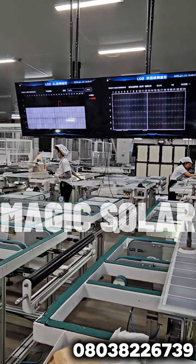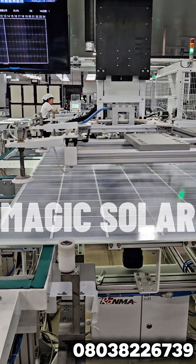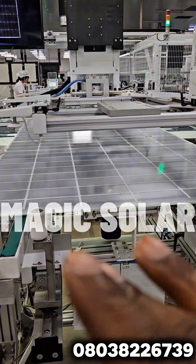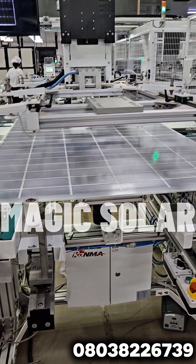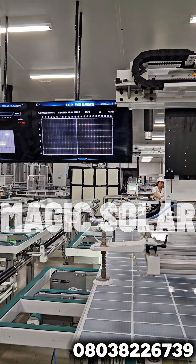Here is the machine where computers test the features of the panel. You can see it working — we scan all the cells one by one to be sure that all cells are working, and they're all showing on the screen there. If any of the cells have an issue, it's removed.